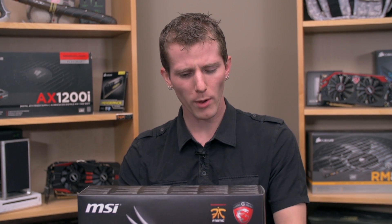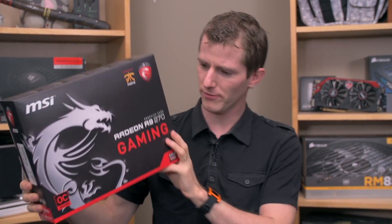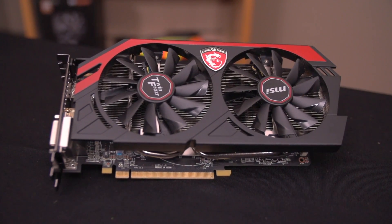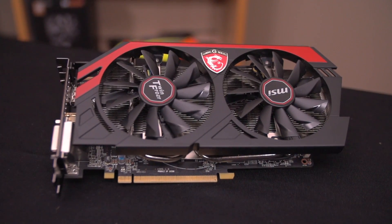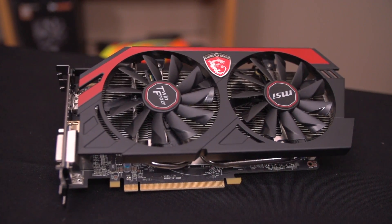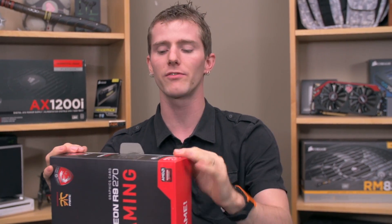Welcome to my unboxing and review of a product that I can't figure out the reason for its existence. This is the R9270 from AMD — in particular, the MSI Gaming Edition with their TwinFrozr cooler, military class design. That means very robust components, great for overclocking, running cool, and lasting a long time.